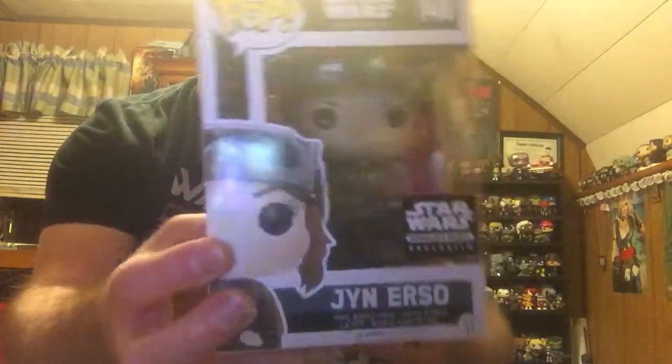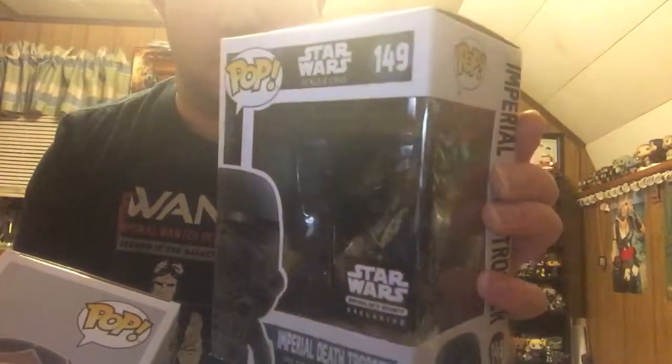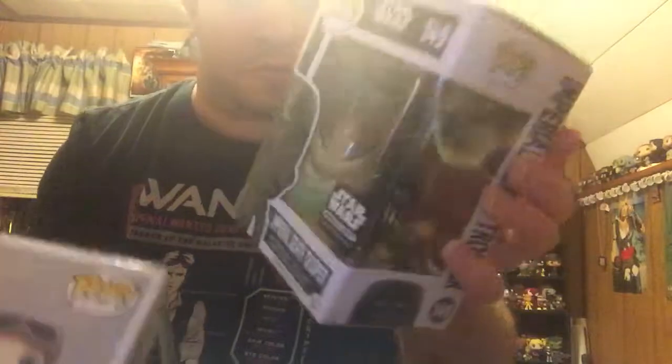This month, instead of getting your normal one pop, they're giving you two pops. The one is Jyn Erso and her mountain gear. It's a Smuggler's Bounty exclusive. And the other one is an Imperial Death Trooper. It looks like he is kind of a different shade of black — not chrome, but a different type of finish. So those are this month's two pops.